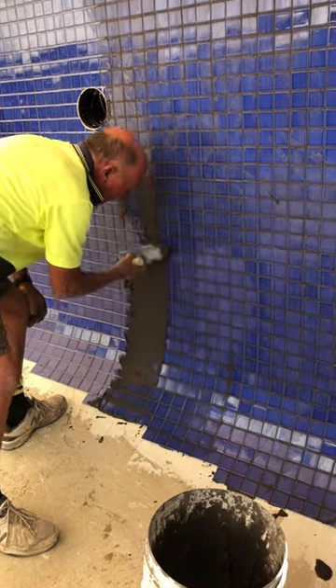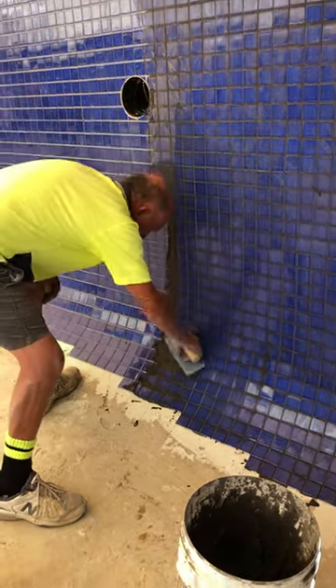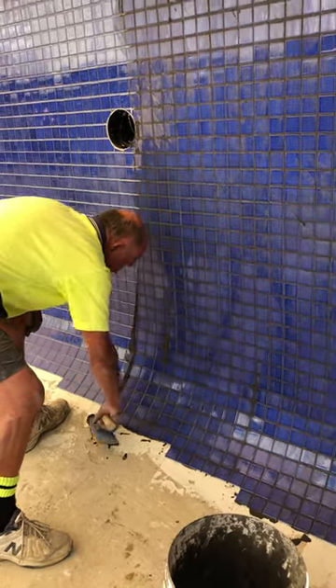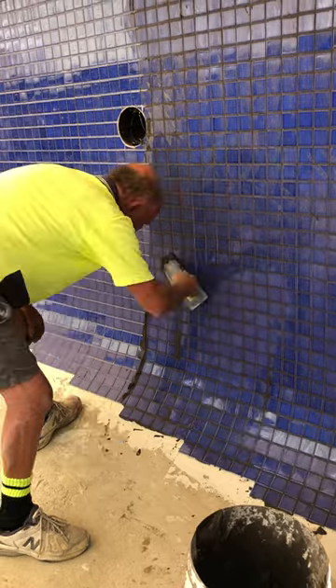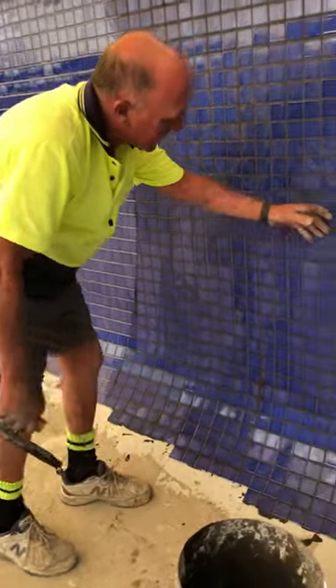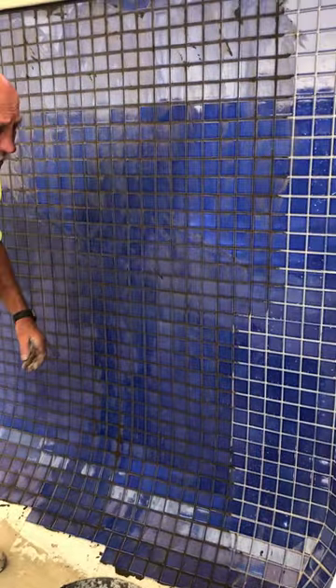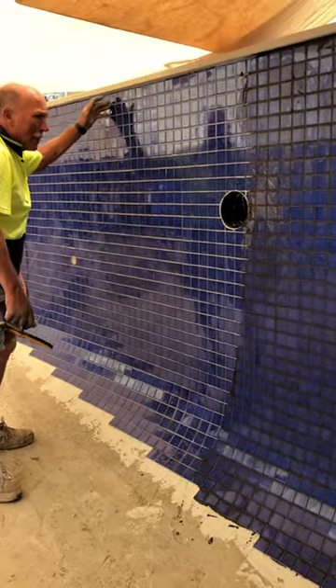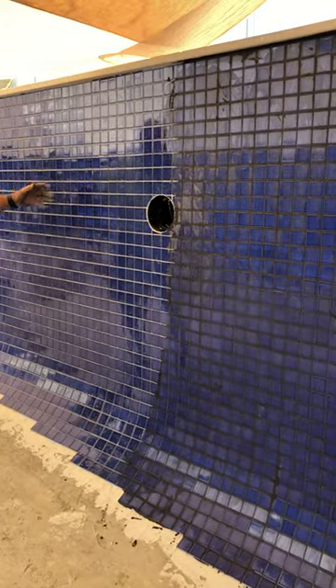Now depending on the weather — if it wasn't going to be a hot day, I would normally go a lot further before I washed. Now you can see it's starting to dry off already. That's good, we don't mind that. But normally I would go to around about here before I washed.